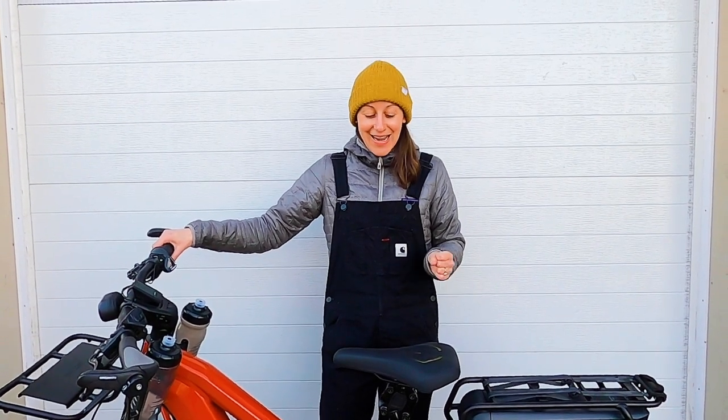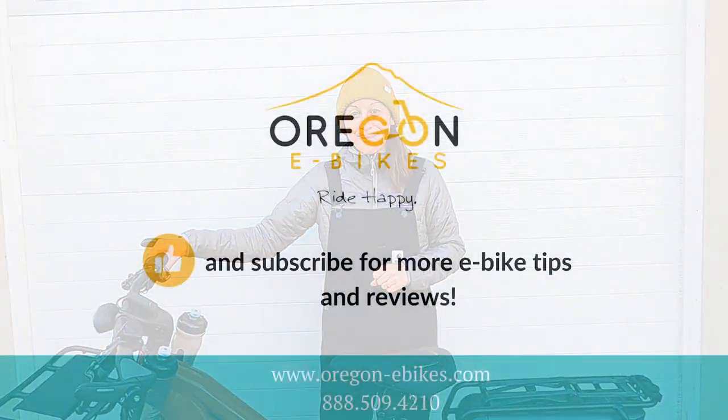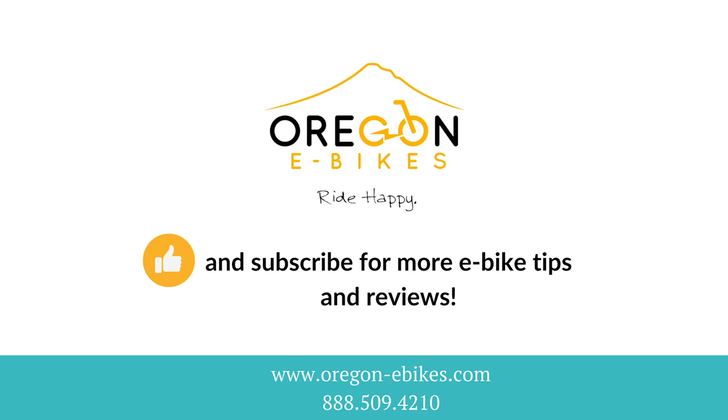Give us a call today and I can chat the Charger 3. Thank you.